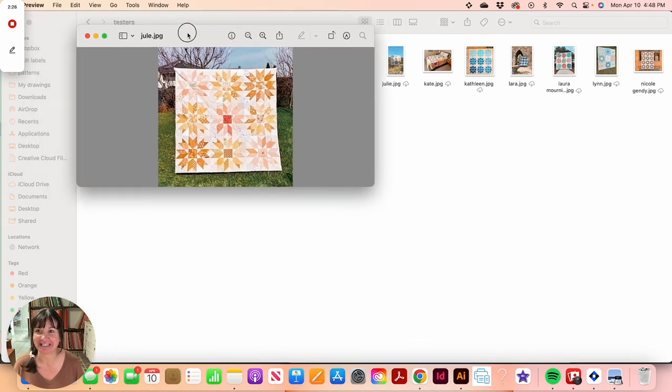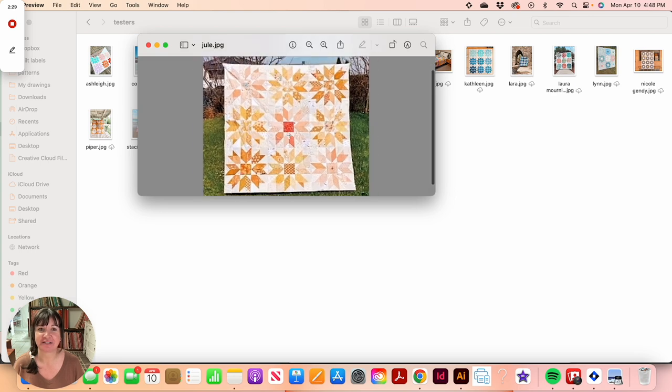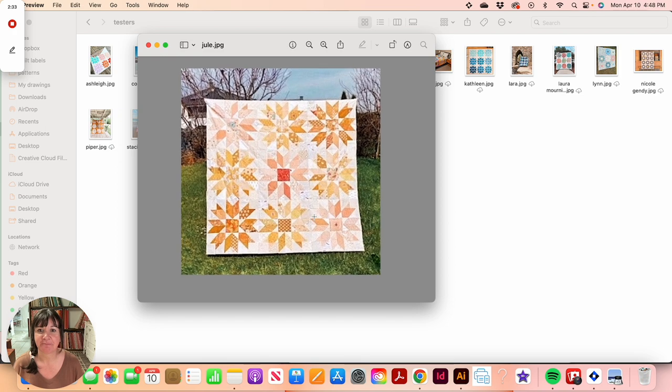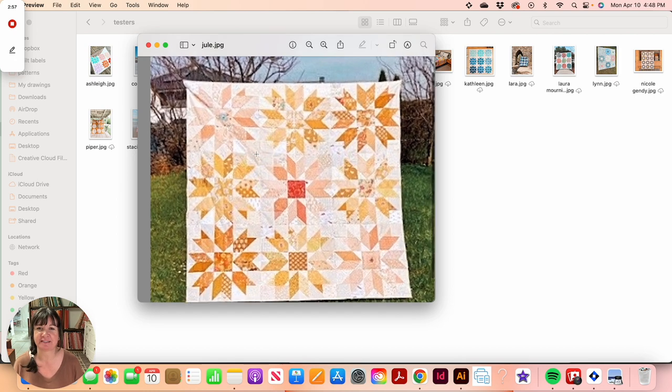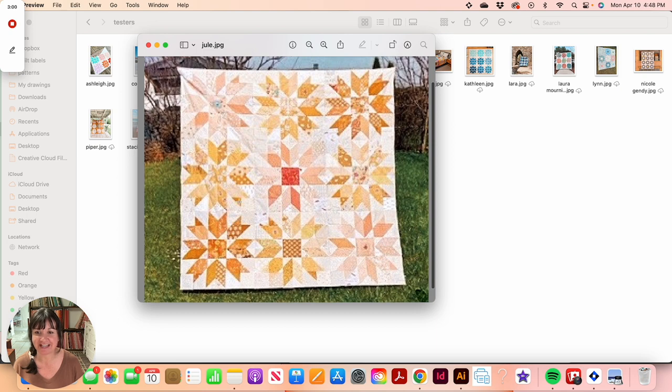Jewel went out and did her own thing — it's so pretty. She went scrappy, and instead of following the cutting instructions, she used the totals chart included in the pattern, which lets you go scrappy or double-check that you cut the right amount of fabric. It's a whole different way to make the quilt. Even though this photo is a little blurry, it's absolutely gorgeous — scrappy on both foreground and background.